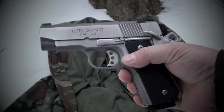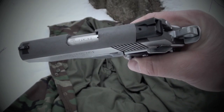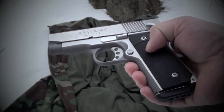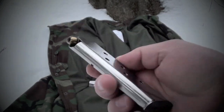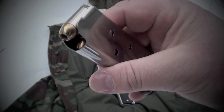This has been my carry choice for the last two months. Springfield Ultra Compact 45, got the VZ grips on there, Kim Pro Tech Mags. Heavy but great choice. I've been carrying an extra Kim Pro Tech Mag with 185 grain jacketed hollow points — those are Golden Sabres.